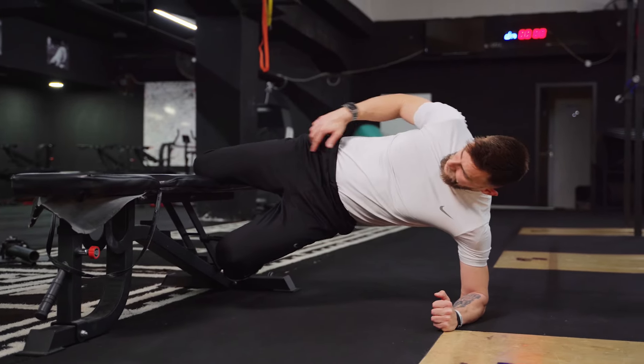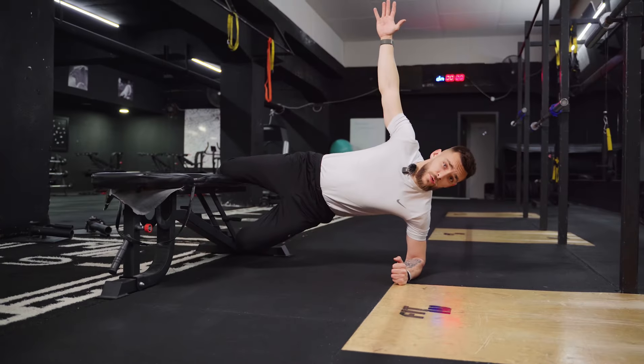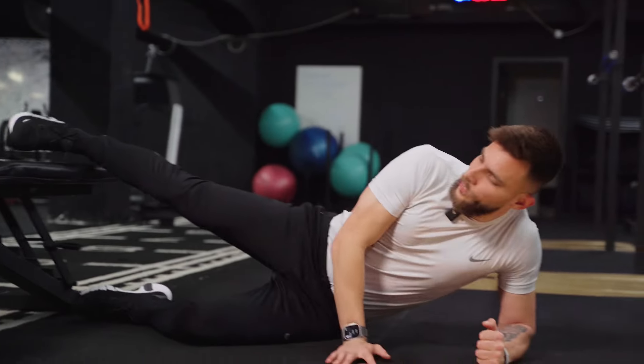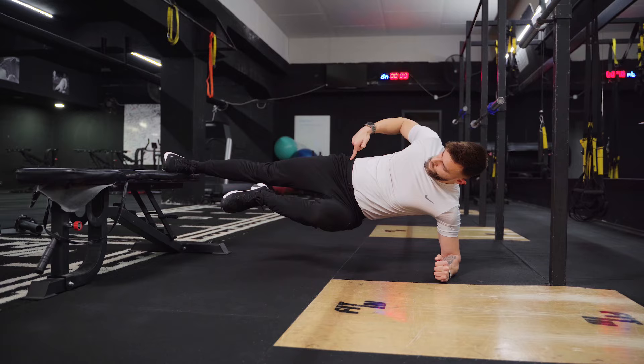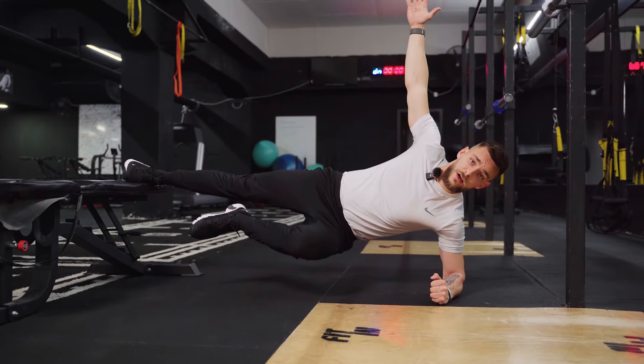Set up here, get up — you want your hip in line with the knee joint and hold this static position. This is the beginner variation. The full Copenhagen side plank is with just the foot on the bench: pick it up, hip in line with the ankle, arm up, and hold this position isometrically.